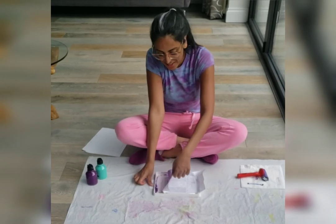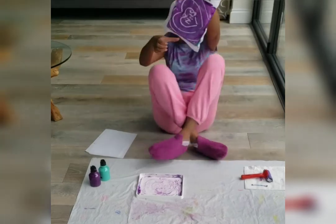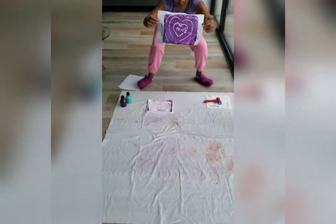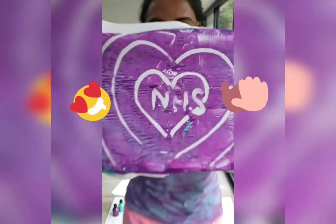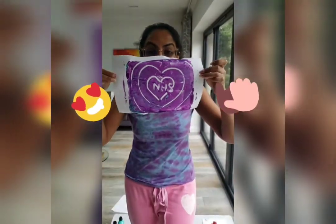Go reveal! Peel it back gently. And there, you have your masterpiece! Get printing!